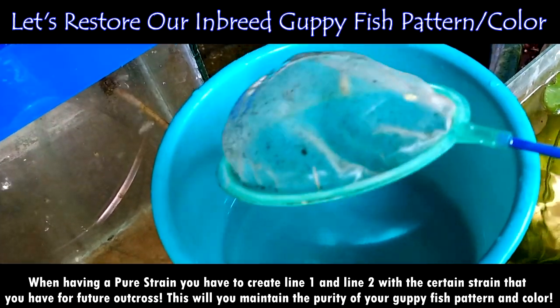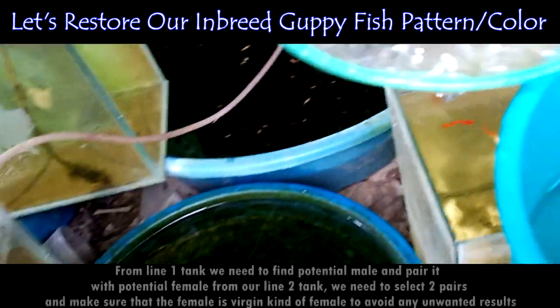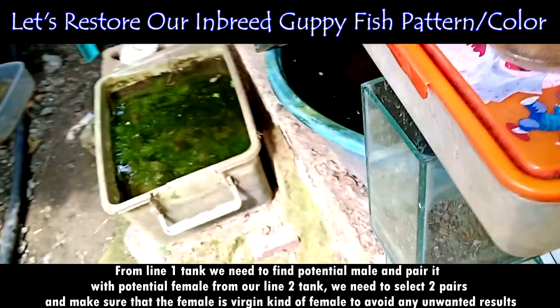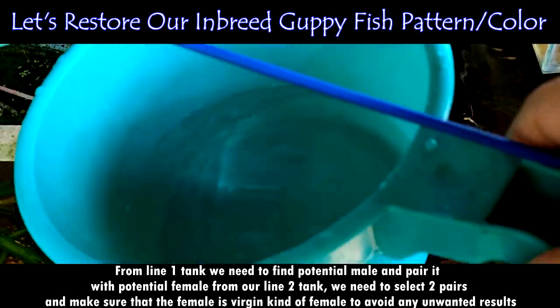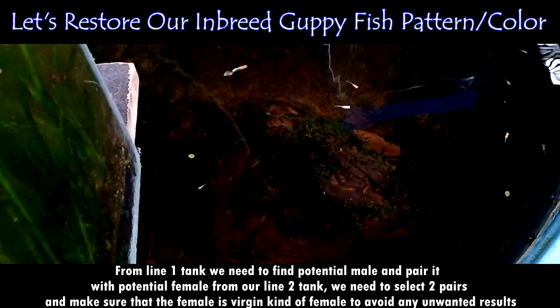So now we are using the line breeding semi-outcrossing method. From the Line 1 tank, we need to find a potential male and pair it with a potential female from the Line 2 tank. We need to select two pairs and make sure that the female is a virgin to avoid any unwanted results.